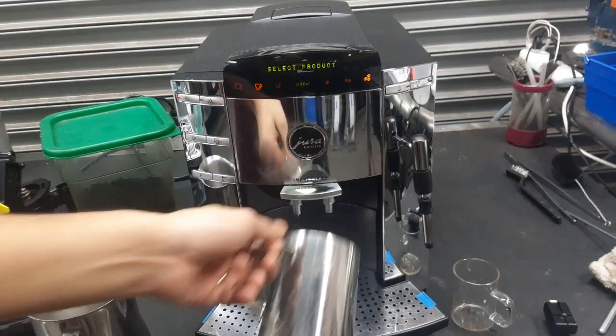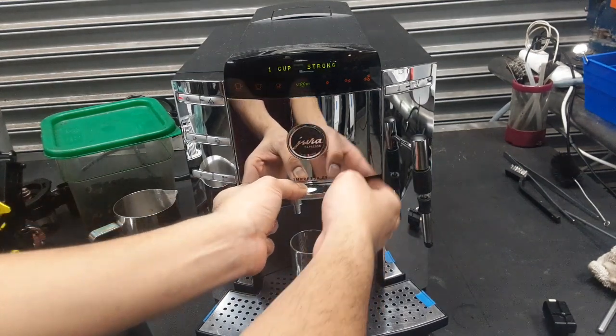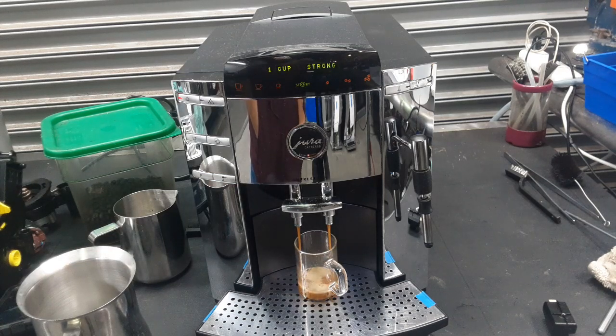Now let's make sure we have enough coffee and we can do an espresso shot. As you can hear, the grinder is definitely grinding coffee going into the brew unit. The brew unit is going from the home position into the work position and then going into extraction mode, which brews the coffee, as you see right there. Let's watch the stream coming out of the machine — looking great.